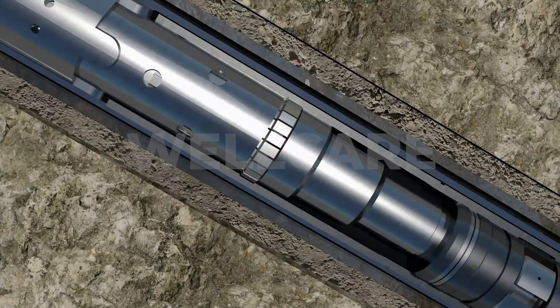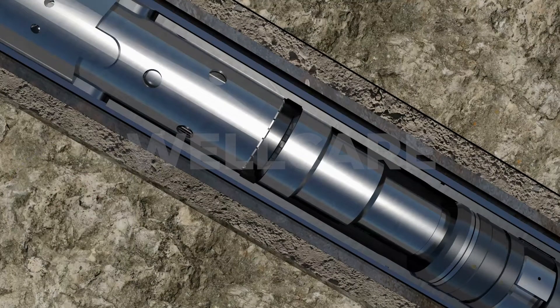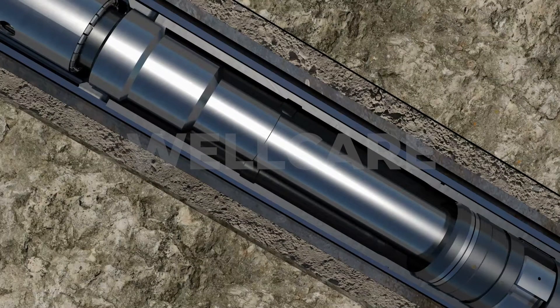Pressure is then increased from surface. The hanger setting pressure causes the shear pins in the HRTE setting tool to shear, which in turn forces the collar to retract away from the HRTE profile in the setting collar. The running string is picked up to confirm that the liner weight has been transferred from the string weight. The HRTE setting tool is then lowered to prepare for the cementing operation.